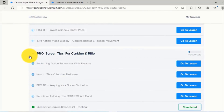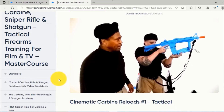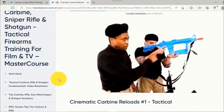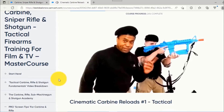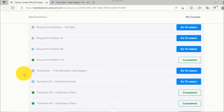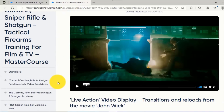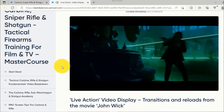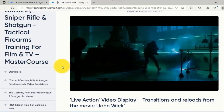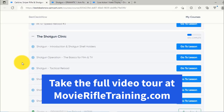Here's another unit: Pro Screen Tips for Carbine and Rifle. Let's look at Cinematic Carbine Reload number one — a tactical reload. When he pulls the magazine, it forms an L shape with the other magazine in the support hand. There are also live action video displays — actual clips from movies like John Wick — that show you how everything you're learning looks in the final cut. Transitions and reloads are demonstrated in context.